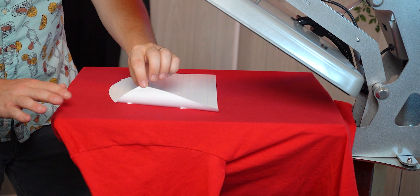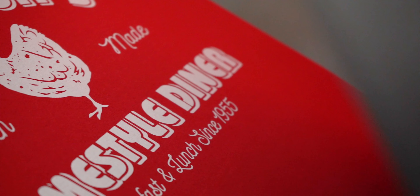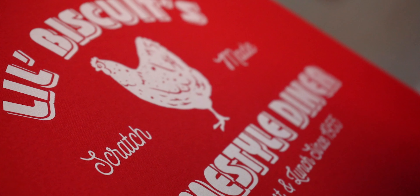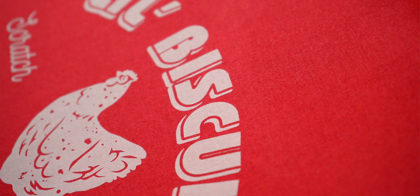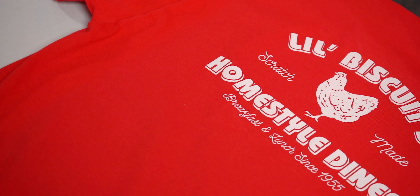Right when the press opens, we'll grab our carrier and peel it away in a nice smooth and even motion. You'll notice that Goof Proof and Hot Split transfers almost fall right off the carrier because of how well they attach to the shirt. We're going to pull our shirt off the press and there you have it — an awesome back print and an awesome front print.